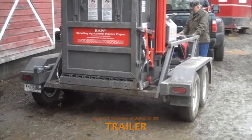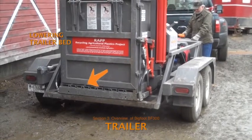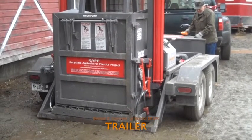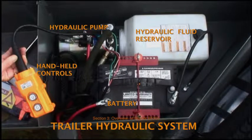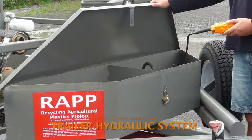The trailer bed is raised for travel and lowered to the ground for easier loading. Lifting and lowering the trailer bed are controlled by a second smaller hydraulic system that operates separately from the baler controls. This smaller hydraulic system consists of a pump, a battery, and a handheld control device, all located on the right side of the large storage box at the front end of the trailer, near the tongue that detaches to the tow vehicle.